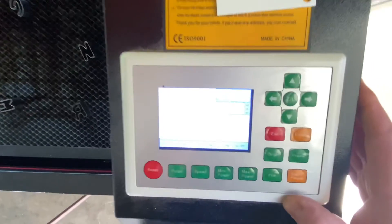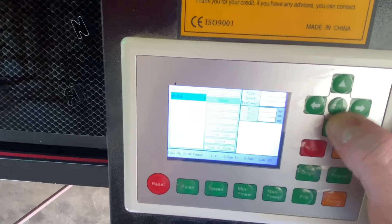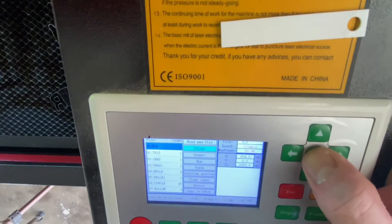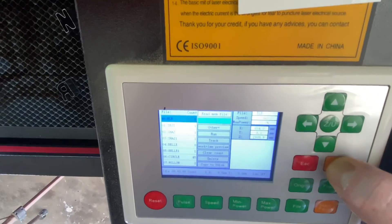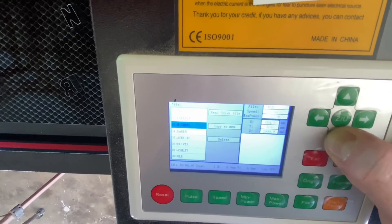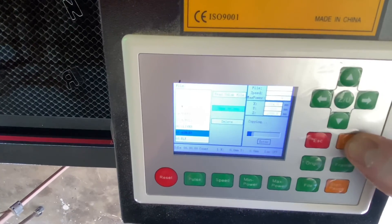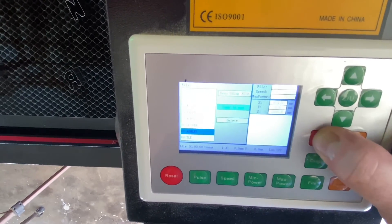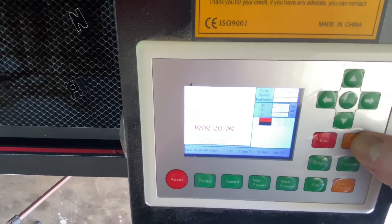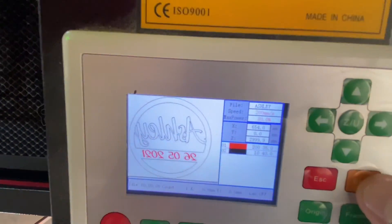Alright, here we are at the laser machine. I've got the USB inserted and I'm going to copy it to the memory of the controller. It's just a matter of reading the U disk, finding that file, and clicking Copy to Memory. Once that's copied into the memory it'll be in the machine and I can run it from there. There's our job — you can see that the red layer is at the top and the black layer is at the bottom.